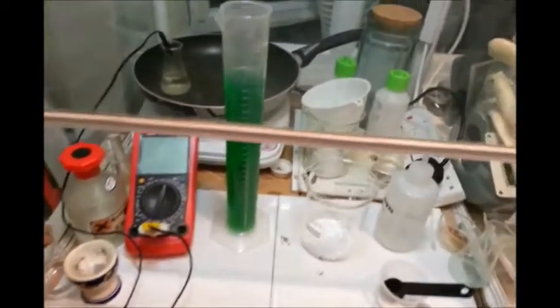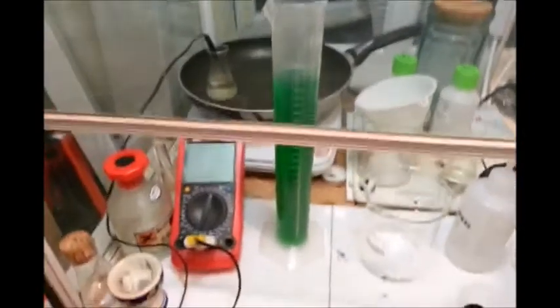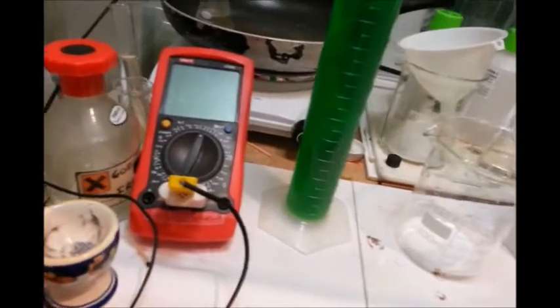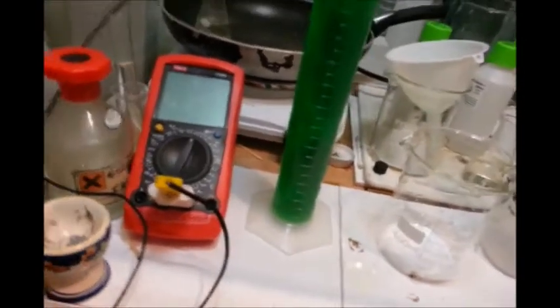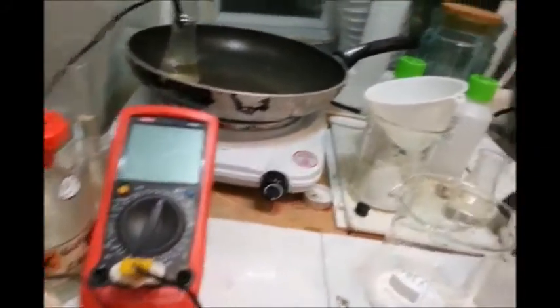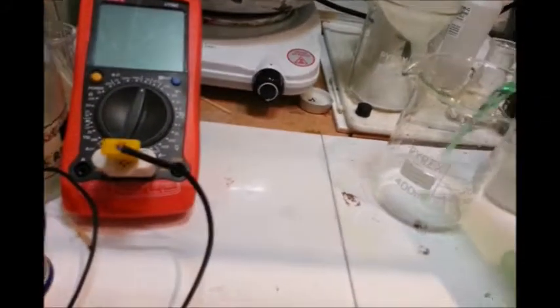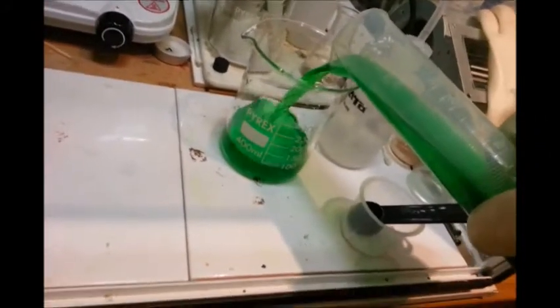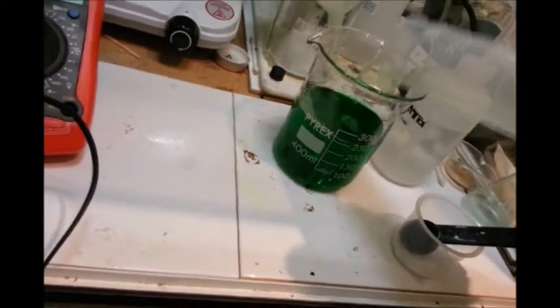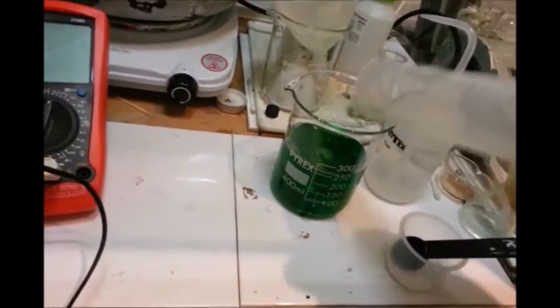Right, now all the solution has been filtered into the measuring cylinder. I'm going to pour it back into the original container, and then we're ready for precipitation. I'm just going to pour it in there. Much clearer now — it's been diluted, which is good. You can actually see what I'm doing.